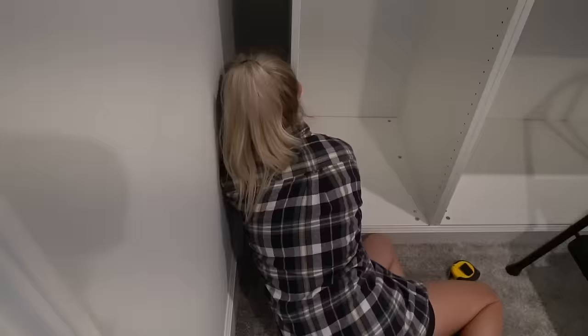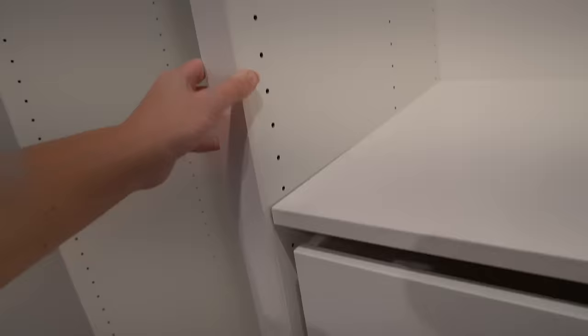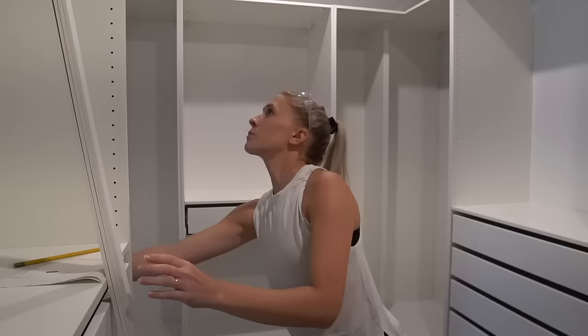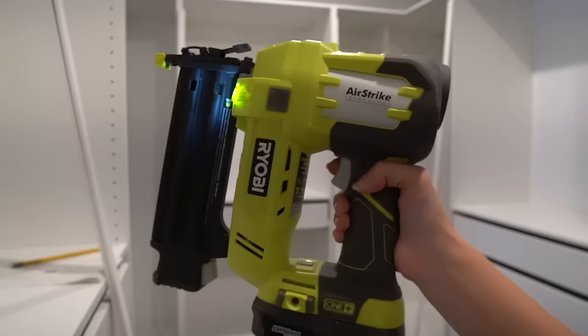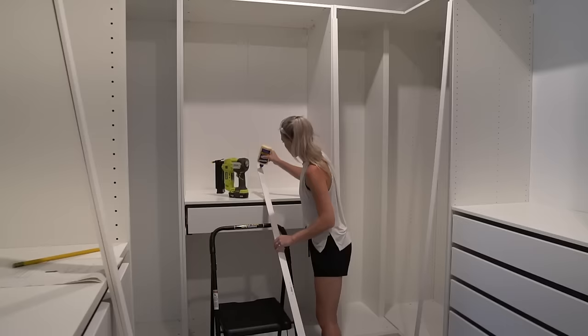Now I'm working on covering all the vertical seams. To do this, I used primed 1/4-inch by 1-1/2-inch wood strips. I cut them down to size with my miter saw, placed glue along the backside, and then used a few brad nails to secure them to the cabinets. This step really made a big difference.